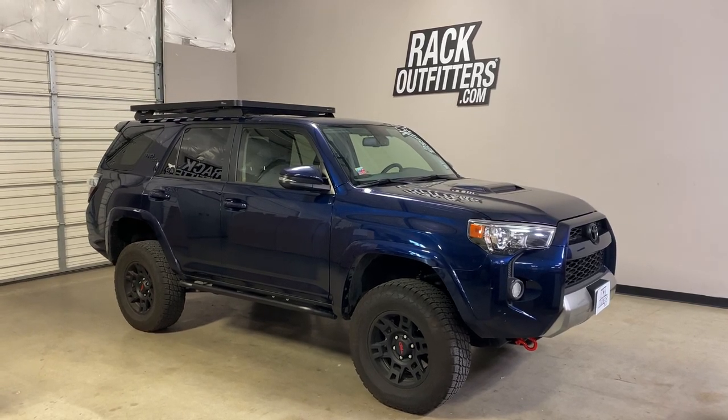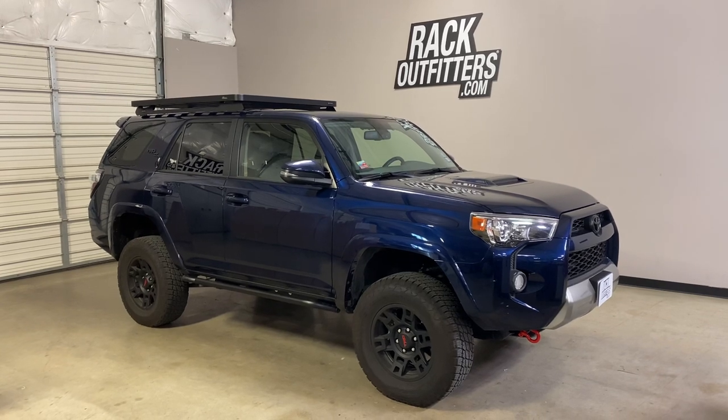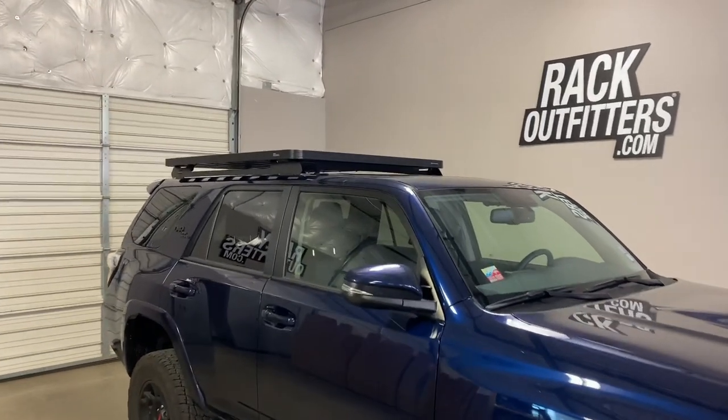This is a fit for a 2010 through 2020 and possibly beyond Toyota 4Runner with the factory roof rails removed. We've outfitted this vehicle with the Frontrunner Slimline 2 roof rack cargo tray.